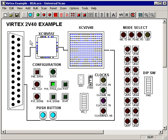In this Virtex 2 example, we have a Xilinx 18V512 PROM in a 44-pin VQ package, and we have a 2V40 FPGA in a 256-pin BGA package.